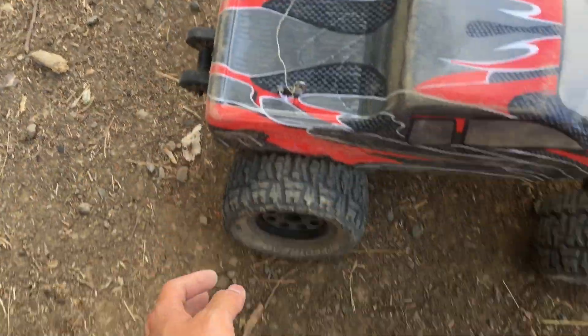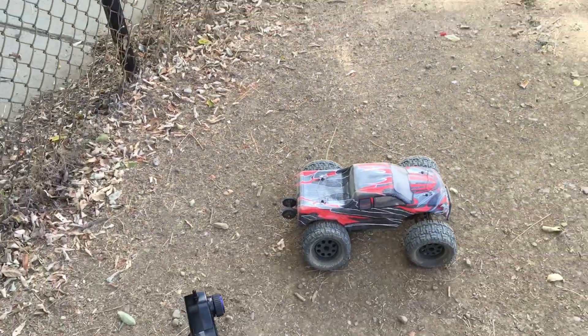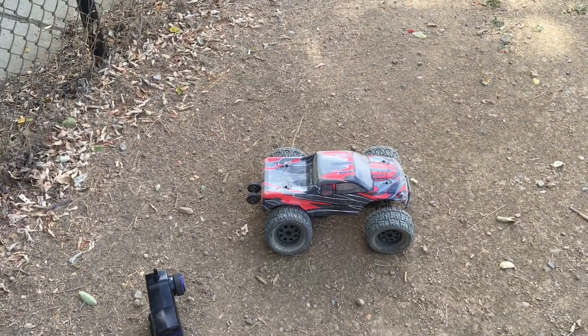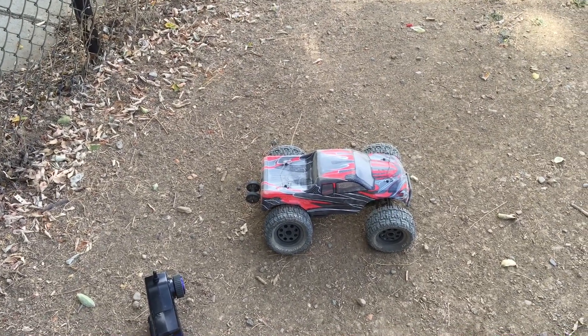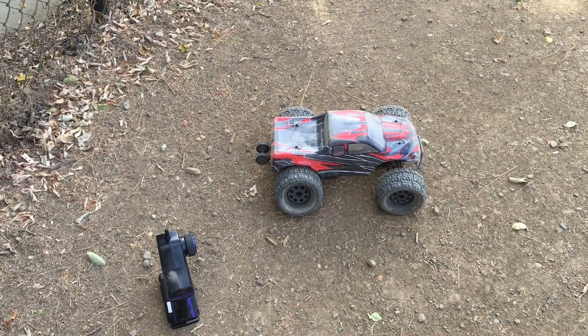So we'll get this truck back on the bench and fix that up. We're probably going to explore a more durable solution like Traxxas tie rod ends.